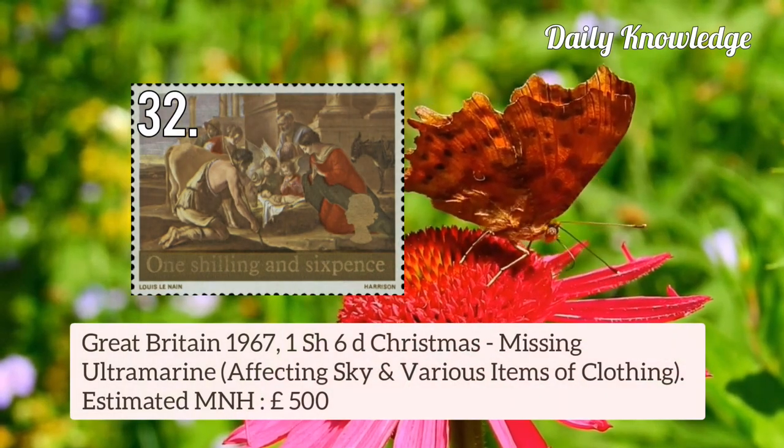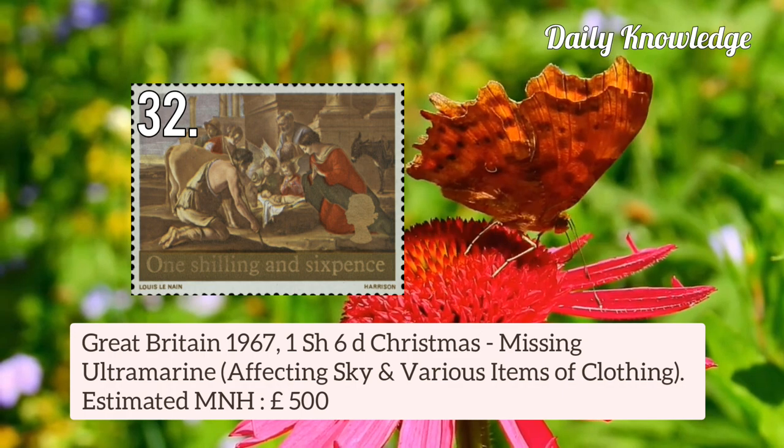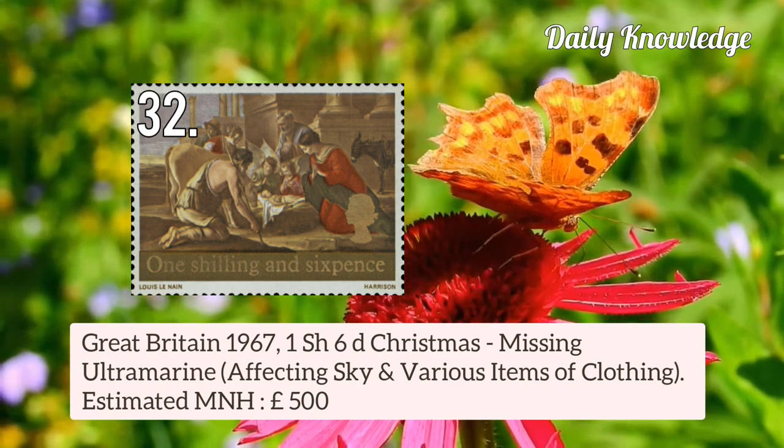Great Britain 1967 1 shilling 6d Christmas — missing ultramarine, affecting sky and various items of clothing.